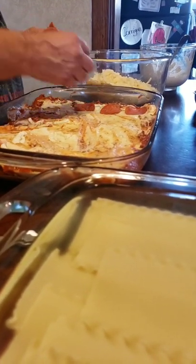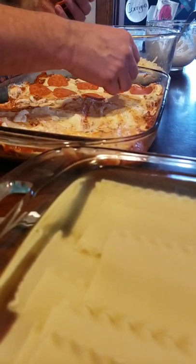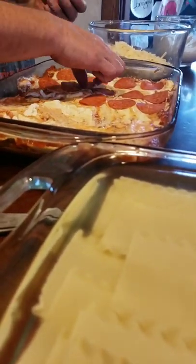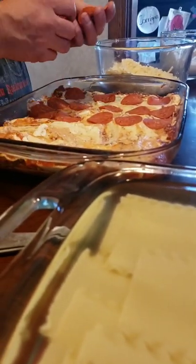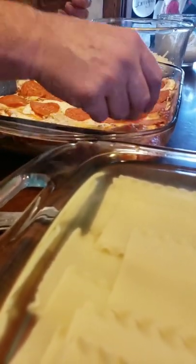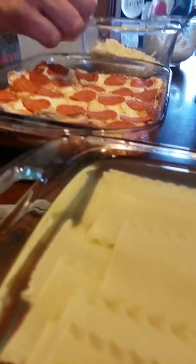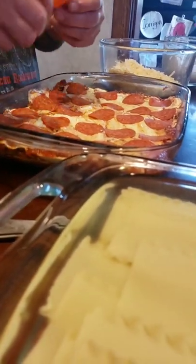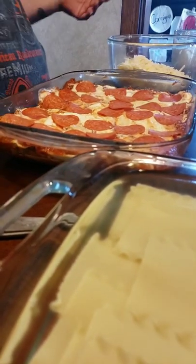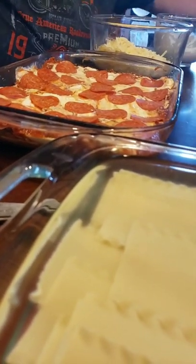I'm just going to go ahead and throw it in. I'm not going to put a ton of pepperoni on the end, but we're going to make sure there's something in there for Gunchy. He doesn't want to talk on camera — that's why we told him he was gamer-tagged earlier, so I guess you're just going to have to search for him. His loss — awesome kid, love him to death. I had about 20 pieces of pepperoni in there.